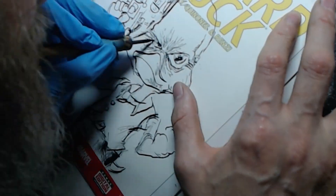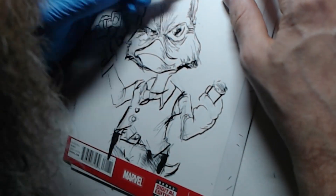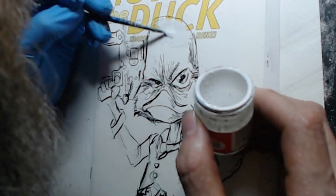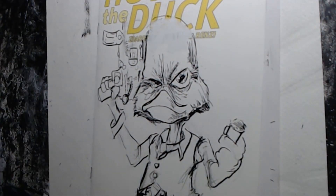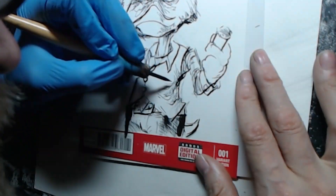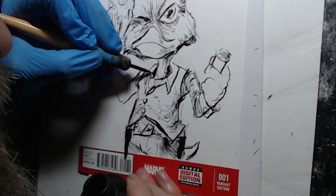I did actually add color to the bill, which — I don't know why I did it. I stopped recording and then I was like, maybe I should color the bill, and I colored the bill. So there's a little yellow — you'll see it on the pan down. It looks nice, I like it. I wish I had recorded it so you could see me actually doing a little color work, because I usually just do the pen and ink.